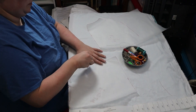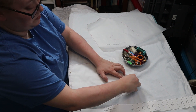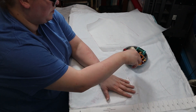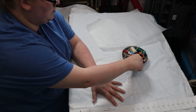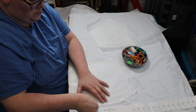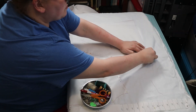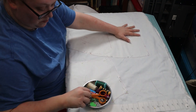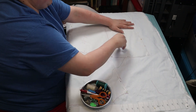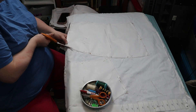I used a Truly Victorian pattern, TBE02, and started laying out my pattern pieces on white cotton. I cut out the pieces and got ready to start assembly.